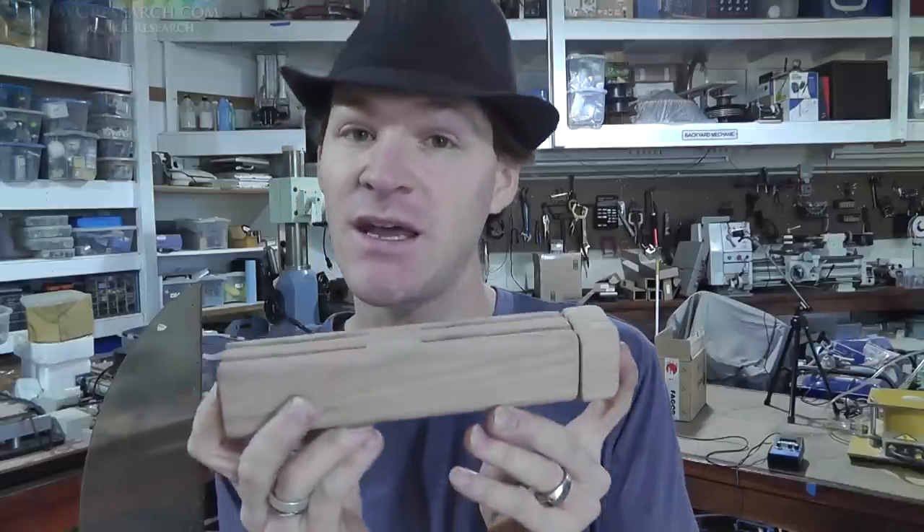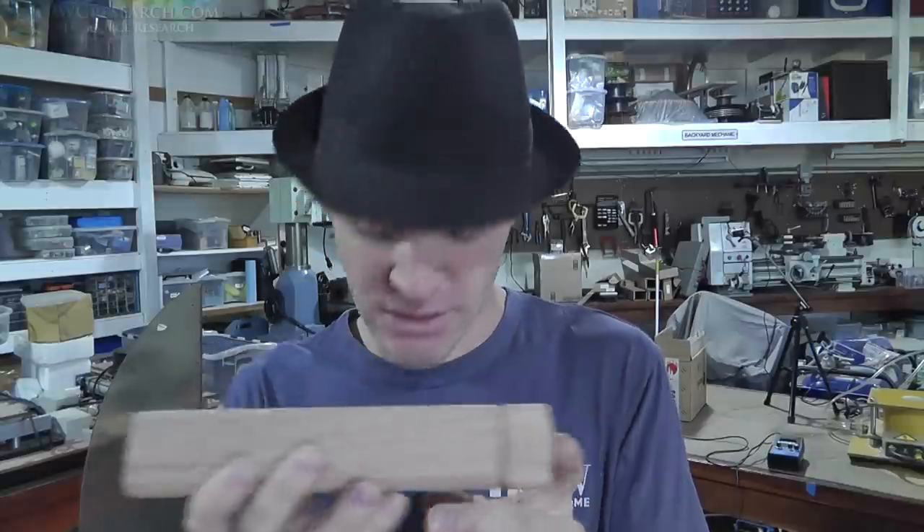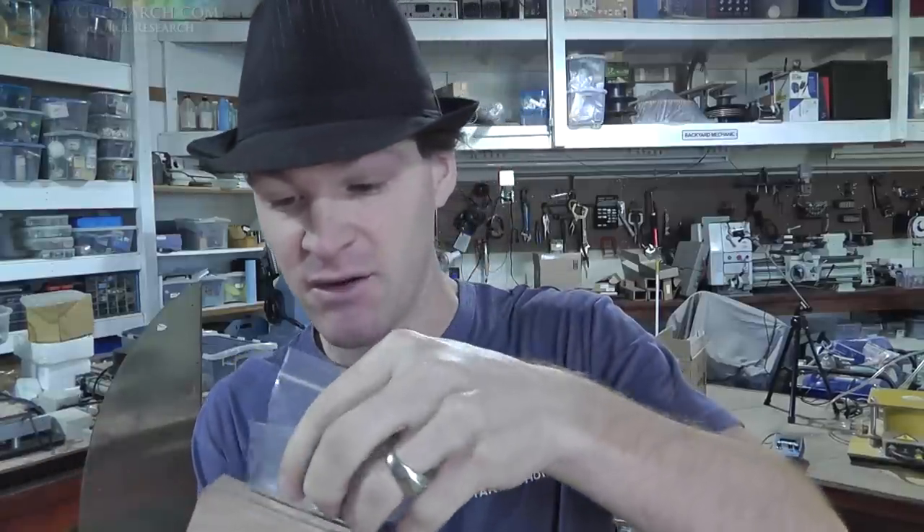I just wanted to show you that it's done. I have no intentions of testing this right now — I have a lot of other projects going on, priority things, and stuff going on in my daily life that I've got to take care of, plus a lot of housework. Patience, my friends — eventually I'll get there. Someone might beat me to it, who knows. Peace, have a good day.